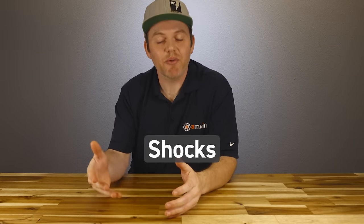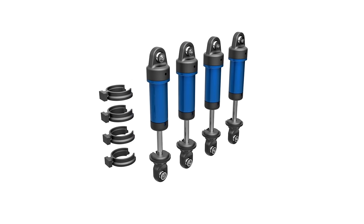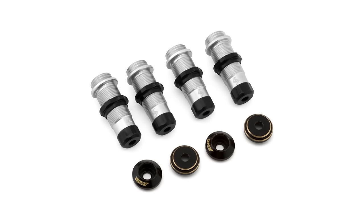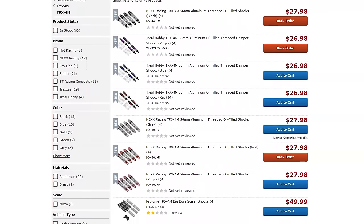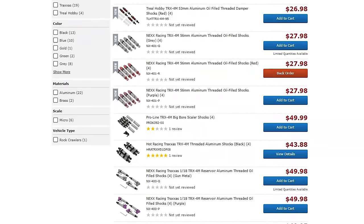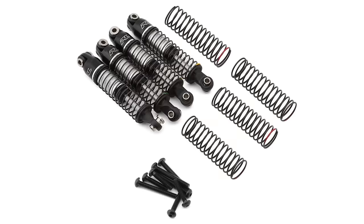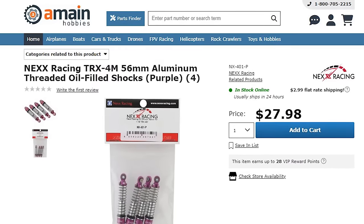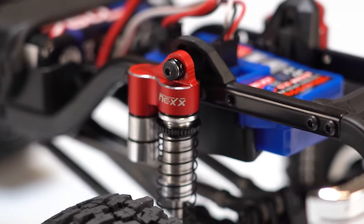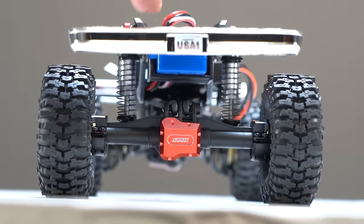TRX4M shock upgrades fall into two categories: complete and assembled, or not. ST Racing, Samix, and Traxxas all make upgraded aluminum shock parts you add to your current shocks, with the big benefit being an aluminum shock body and threaded spring collar for tuning. Complete fully assembled shocks are usually a little more expensive but worth it for convenience — Hot Racing, Proline, Trial, and Nex Racing all offer them. Nex Racing offers shocks in a longer 56mm length — 3mm more — and that's what we picked up for our truck: complete aluminum reservoir shocks in red, threaded, smooth, and they look awesome.